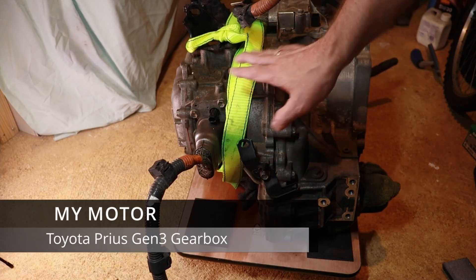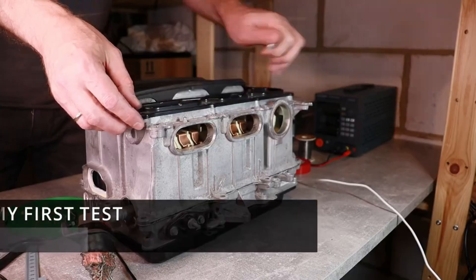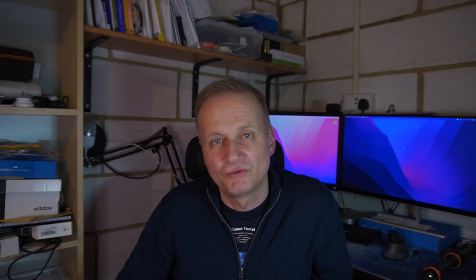I started my work from buying a Toyota Prius inverter and a gearbox and converting it to an electric drivetrain using an open inverter board. However, now I've got this under my belt, I want to go level up and get a more powerful motor.